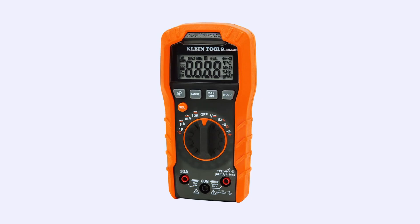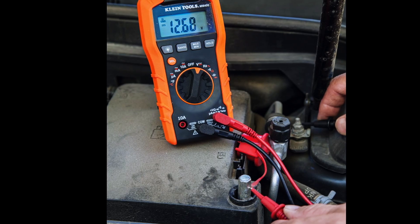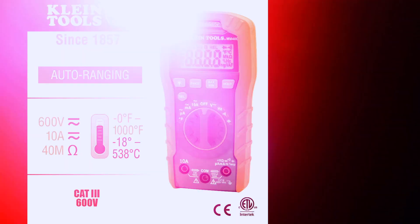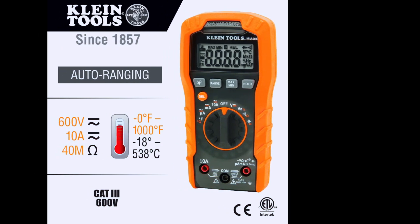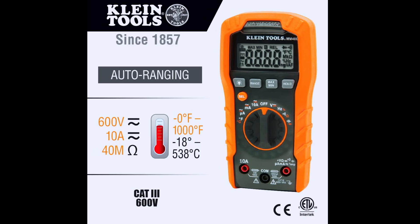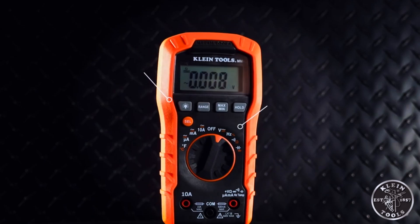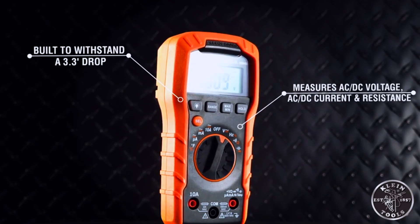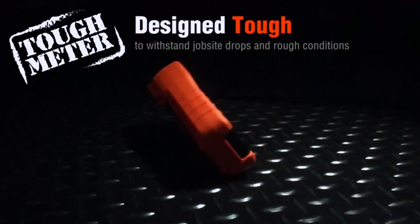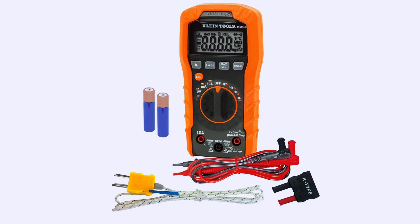Finally, we have the Klein Tools MM400 Digital Multimeter, which strikes a perfect balance between performance and value. It offers manual ranging and measures up to 600 volts AC/DC voltage and 10 amps current, along with resistance, continuity, frequency, and temperature. Built with a tough outer shell, the MM400 is designed to withstand a 3.3-foot drop, making it ideal for rugged environments like repair shops and garages.